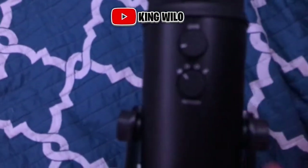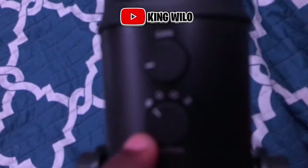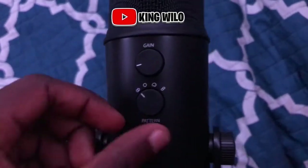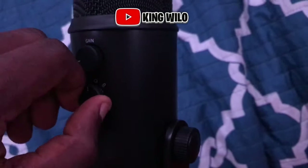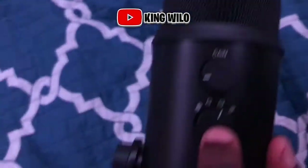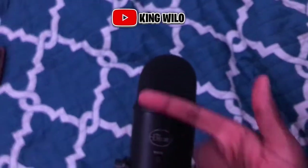On the back of the Yeti this is the patterns dial — I don't know what all of them stand for, but as you can see there are little circle icons. The only one I know is the one shaped like a heart. I put it on that one, which means it picks up sound straight out front — cardioid mode. I think that's all that comes in the box.